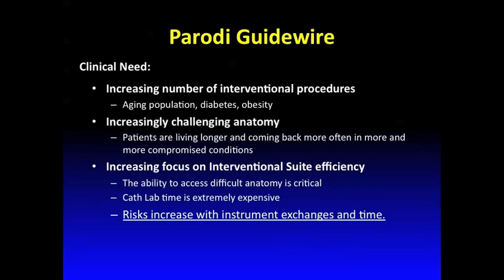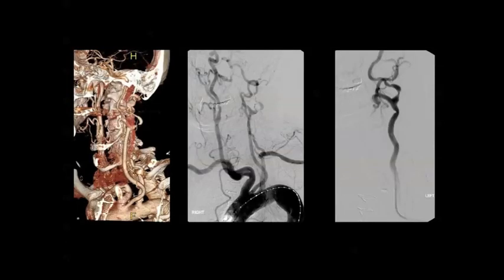Time is very important during the procedure — multiple exchanges of devices or wires increase the risk of complications. Whatever we can do to minimize exchanging wires and catheters and reducing the time of the procedure will benefit patients. We all face cases where we want to do carotid stenting and the patient has very tortuous anatomy, and it's not uncommon that when you bring the guiding catheter into the common carotid artery everything falls down and you need to exchange for multiple wires.